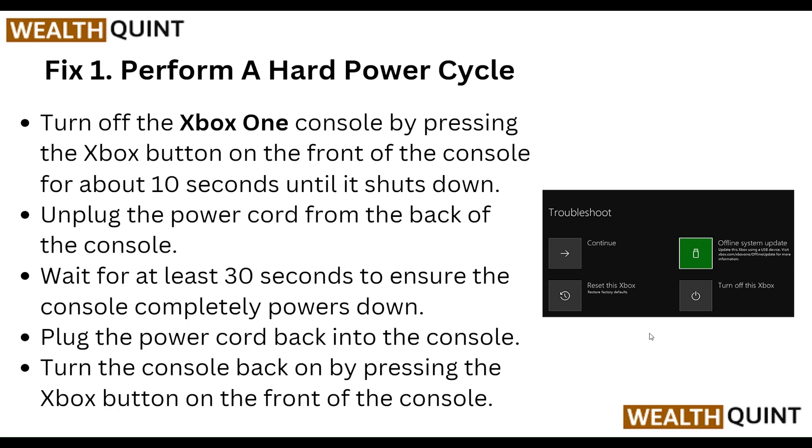Step one: perform a hard power cycle. Turn off your Xbox One console by pressing the Xbox button on the front of the console for about 10 seconds until it shuts down. Then unplug the power cord from the back of the console.